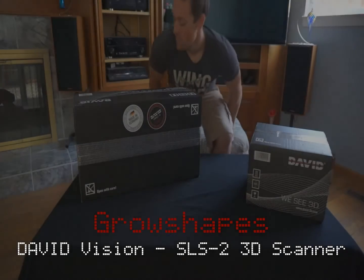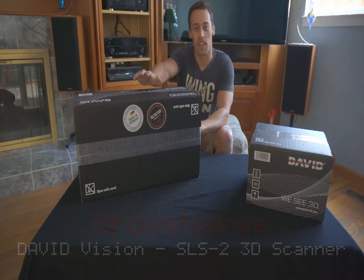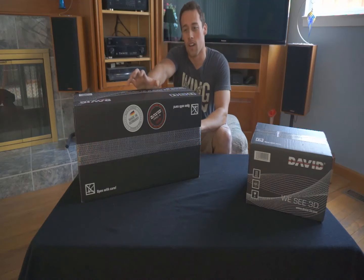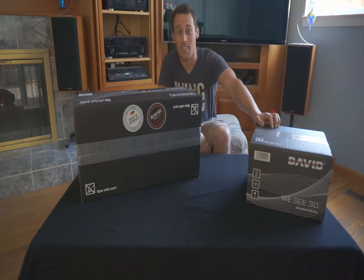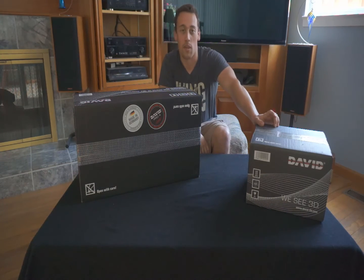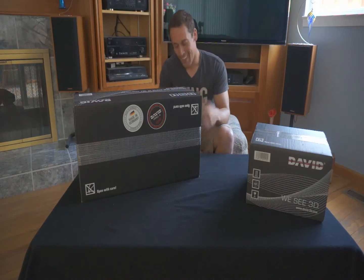This is Ryan from GrowShapes, your number one David reseller in the US. What I have here for you today is an SLS2 David 4 package and a David TT1 — this is the turntable. What I'll be doing today is an unboxing video.